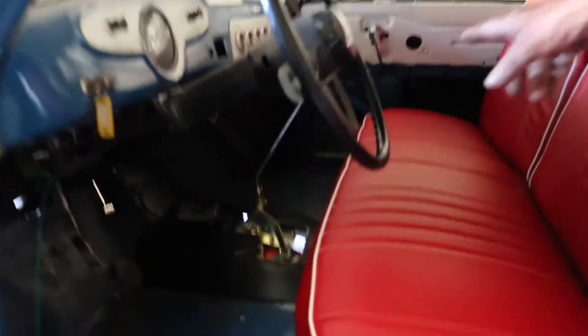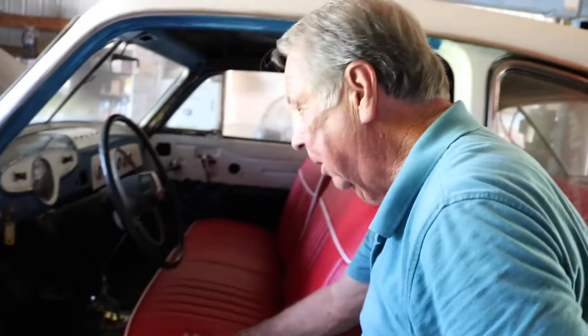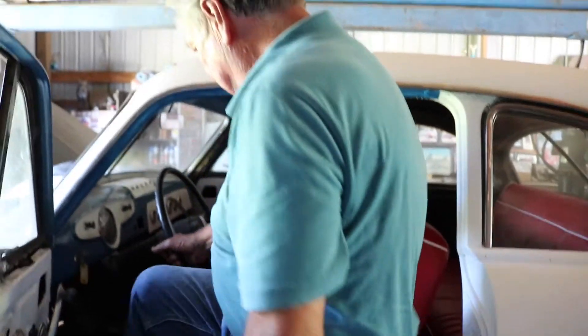I put a low-car shifter in it. You can see the whole top of the transmission here. I've got to get a boot built for it the way the transmission's built. I'll crank it up here — I hope I've got gas in it.